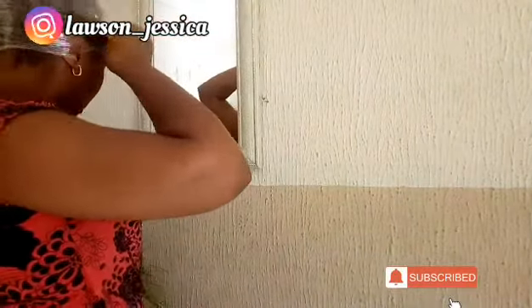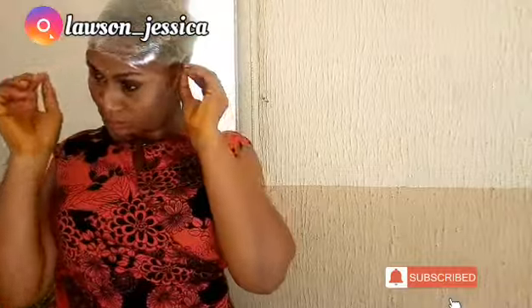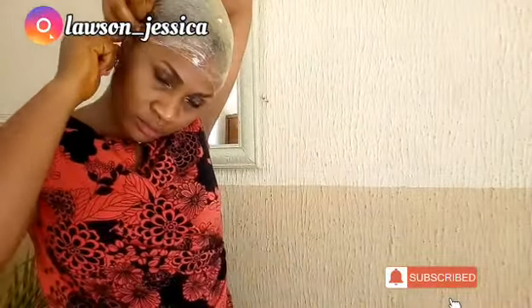The next thing I'm going to do is use a cling film to wrap around my head. This is just to attract heat into the hair and make sure my hair enjoys every single benefit this mixture has to offer. After the cling film, I'm going to use a regular hair wig cap to cover it so that I can wear it all around throughout the day.